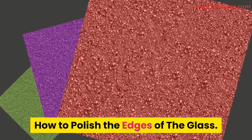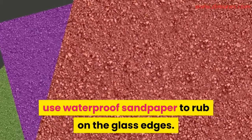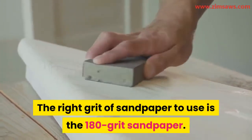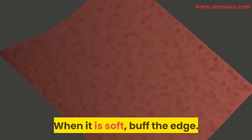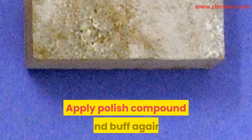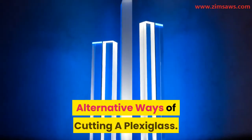How to polish the edges of the glass: when you are through with the cut, use waterproof sandpaper to rub the glass edges. The right grit to use is 180-grit sandpaper. You can stop when you notice the edges are smooth enough. Once smooth, buff the edge — you can fit a pad on an electric drill to buff. Apply a polish compound and buff again. This will make the glass shine.